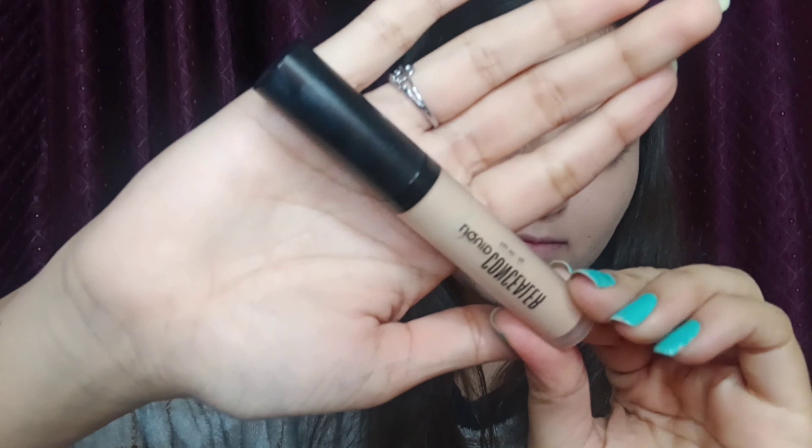Now I am using this Swiss Beauty liquid concealer in the shade Light Moon, applying it from its applicator to highlight my face — under the eye area, bridge of the nose, chin, side part of the lips, forehead, and to cover up my marks. This concealer helps to correct skin tone and conceal dark circles, blemishes, and moles. It is a lightweight, non-greasy formula that stays for longer hours. I am taking the same blender to blend it — it gives instant brightness and looks very flawless on your skin.